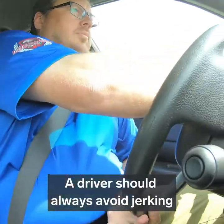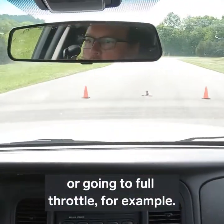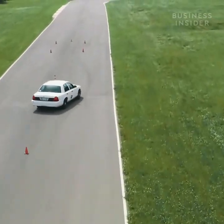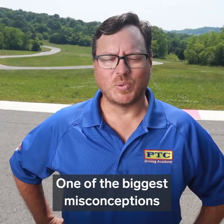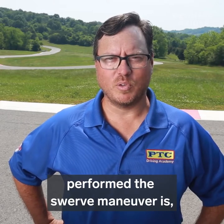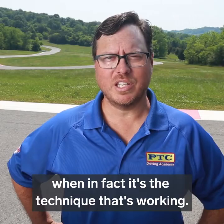A driver should always avoid jerking the steering wheel or slamming the brakes or going to full throttle. One of the biggest misconceptions after a student has performed this swerve maneuver is thinking cars really handle well — when in fact it's the technique that's working.